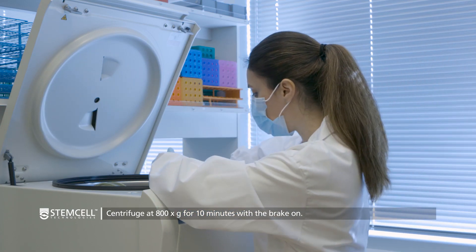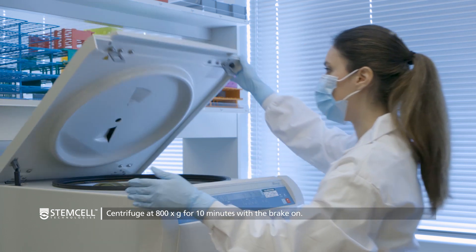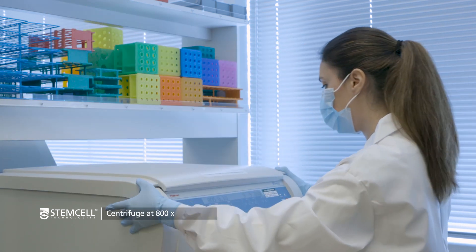Centrifuge the tube at 800 times G for 10 minutes with the brake on or with deceleration set to high.